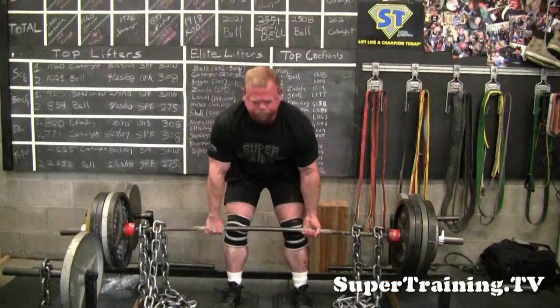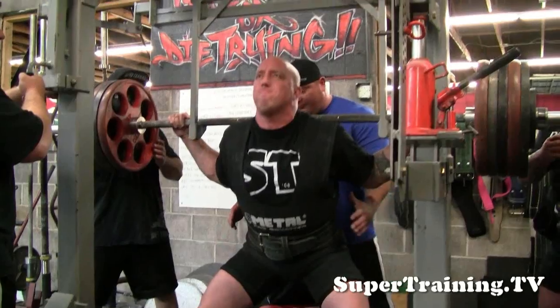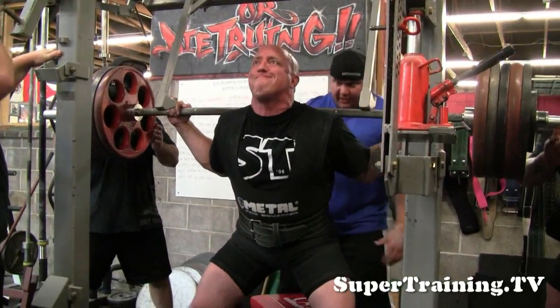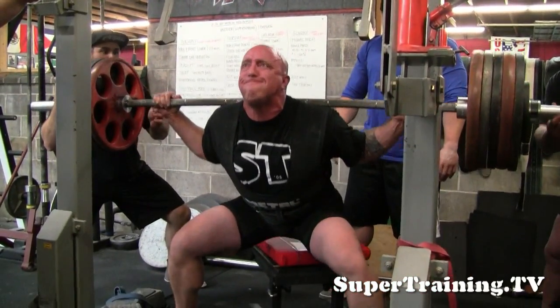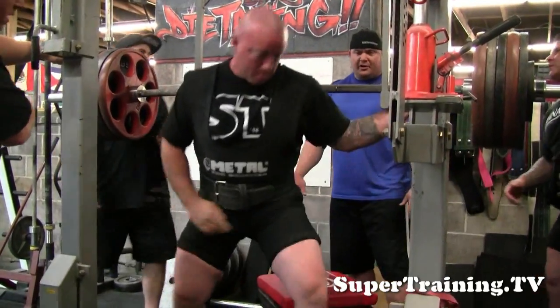This is Jim McDonald hitting some deadlifts off the blocks. Jim worked with Treston on that day — he pulled off the blocks with some chains. Riley's getting a little more comfortable, but it's something we're just going to have to keep working on.